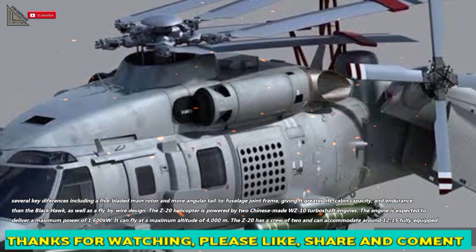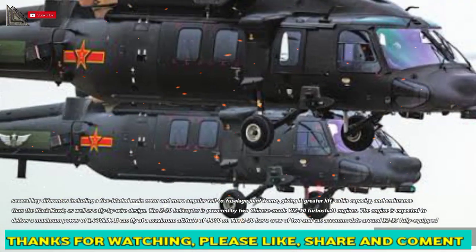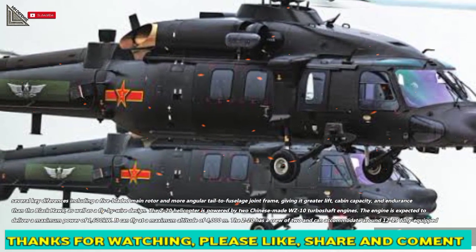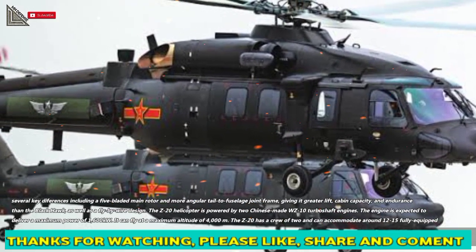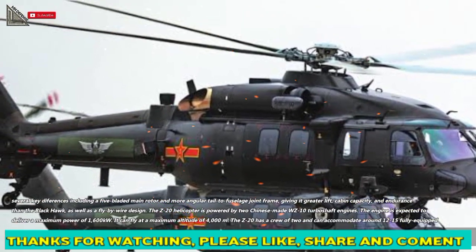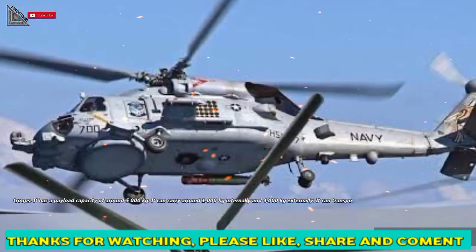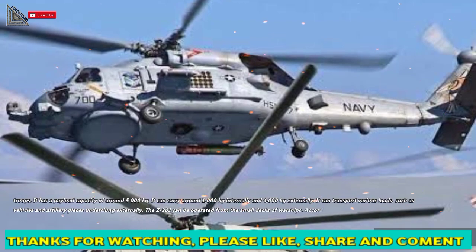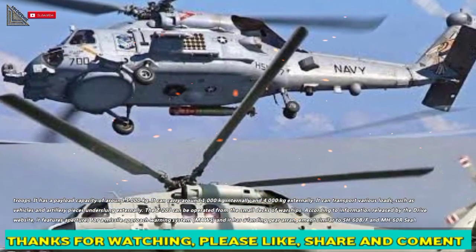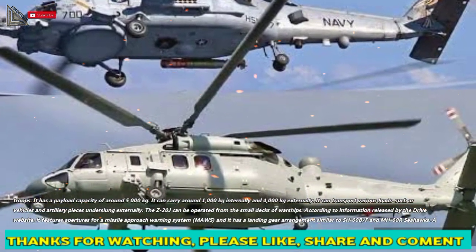The Z-20 helicopter is powered by two Chinese-made WZ-10 turboshaft engines, expected to deliver a maximum power of 1,600 kW. It can fly at a maximum altitude of 4,000 meters. The Z-20 has a crew of two and can accommodate around 12 to 15 fully equipped troops. It has a payload capacity of around 5,000 kg — approximately 1,000 kg internally and 4,000 kg externally — and can transport loads such as vehicles and artillery pieces underslung externally.